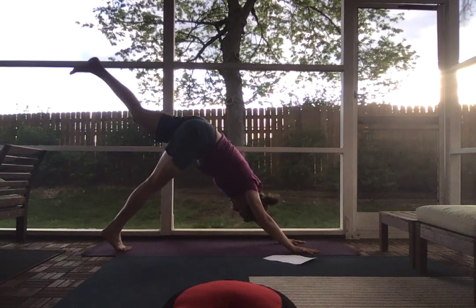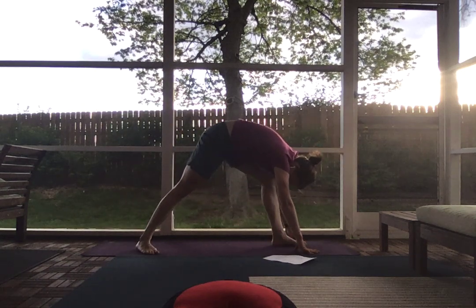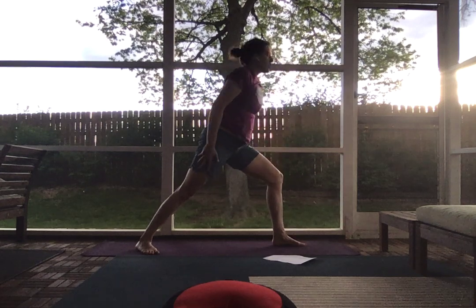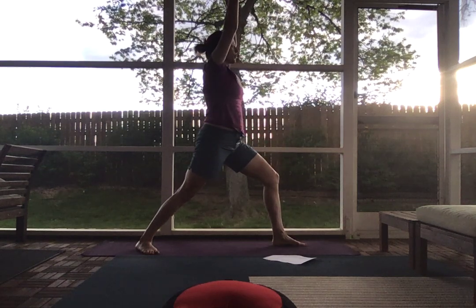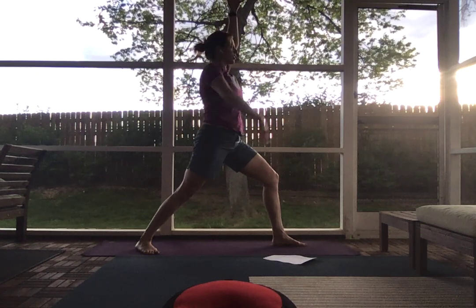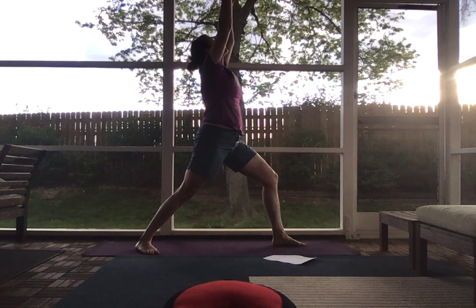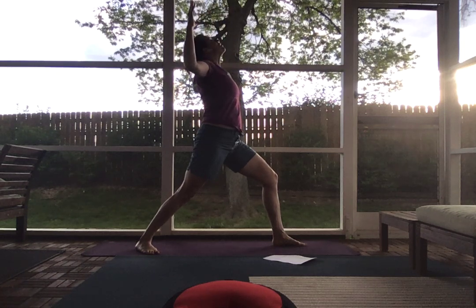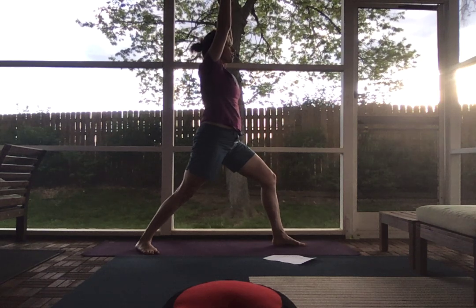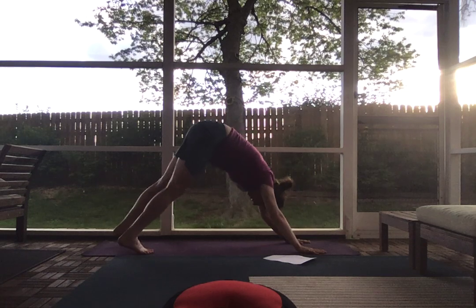From here, inhale your left leg towards the ceiling. Exhale, plant it up between your hands and pivot that back foot down at a 45-degree angle. Make sure your foundation through your feet is solid and your knee is stacked over your ankle. Inhale, bring your arms overhead for warrior one. You should feel a nice opening in that right hip flexor, tapping into the psoas a little bit. Maybe look up toward the ceiling and cactus your arms out, getting a nice chest opener. Inhale your arms, pulse facing one another, looking forward. Then exhale, cartwheel your hands down from your front foot and step back into downward dog.